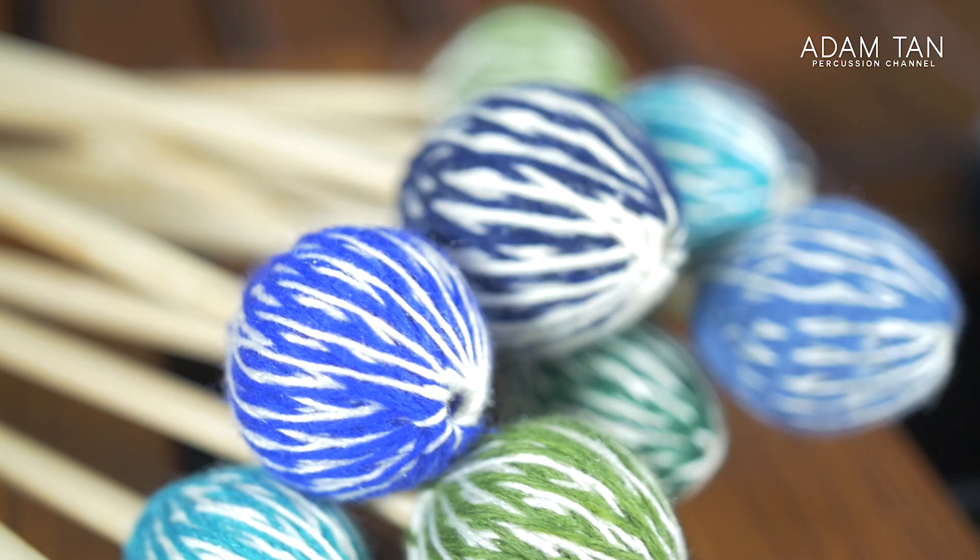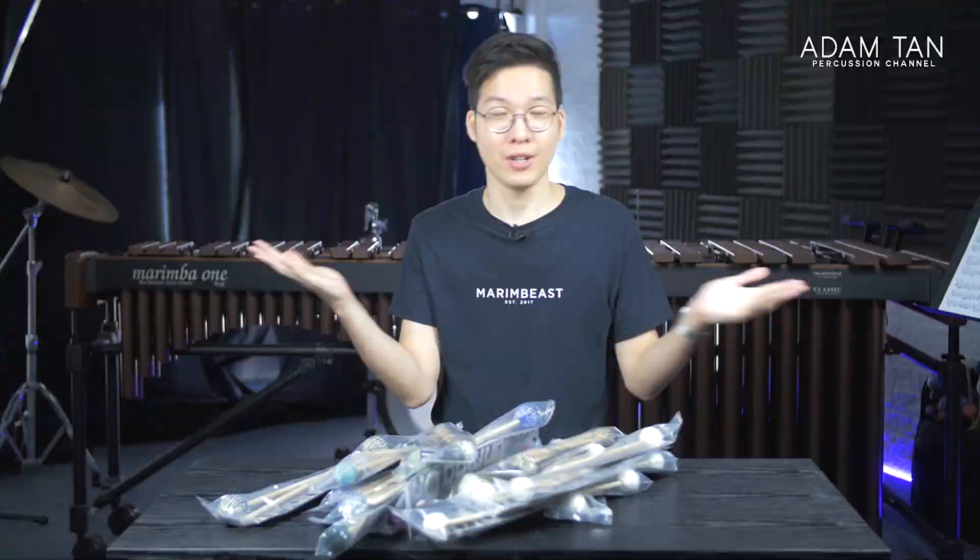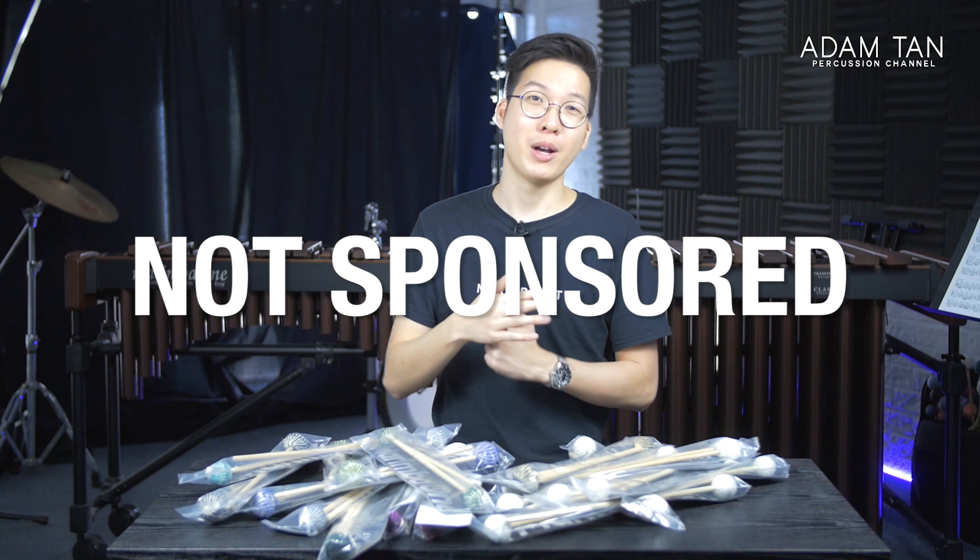Marimba One's 2020 mallets — these are three brand new mallet series we've never seen before on this show. They came out at PASIC last year, which I wasn't able to attend. The most interesting things about these mallets: firstly, they're a lot cheaper than old Marimba One mallets. These are some of the cheapest I've ever seen. And number two, these mallets cover new areas — there's a front ensemble line and a vibraphone line. Before I keep talking, I have to say this video is not sponsored by Marimba One; they're not paying me to say nice things.